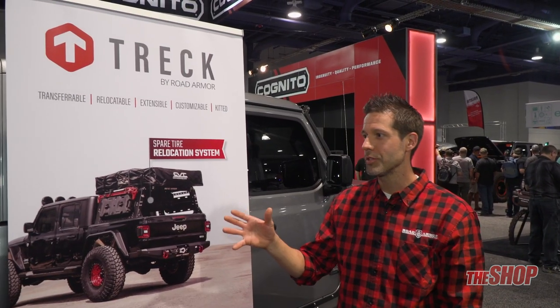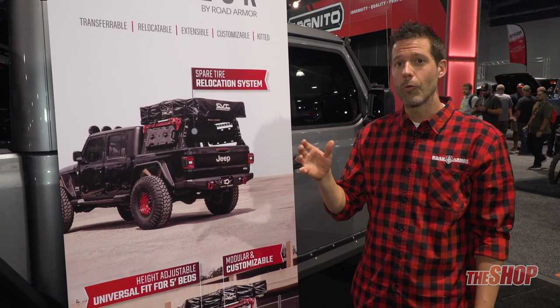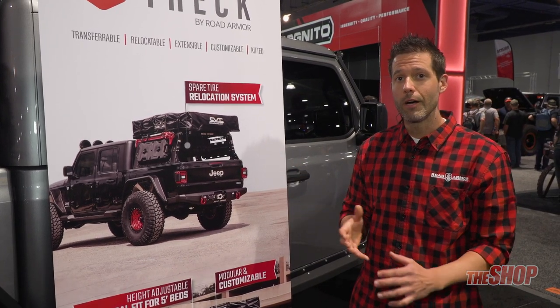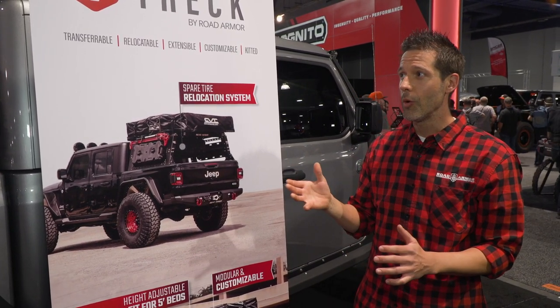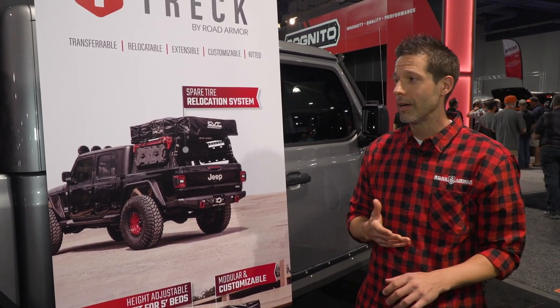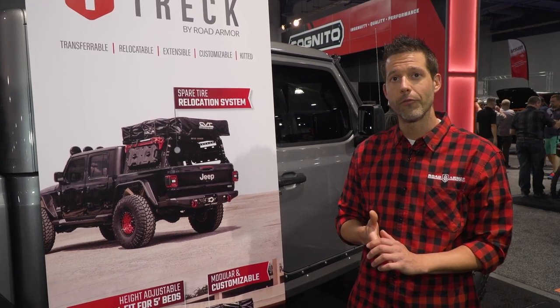We're really excited to release the new Trek bed rack system. We'd like to thank SEMA for announcing the Global SEMA Media Award for Best New Product, and you can reach us at RoadArmor.com for further information.